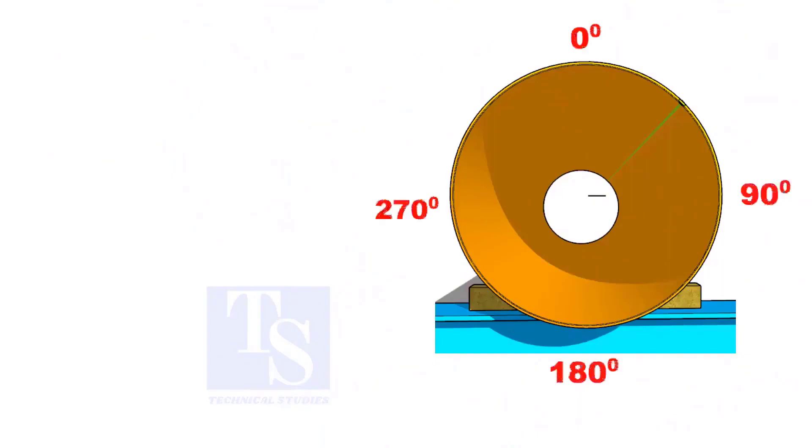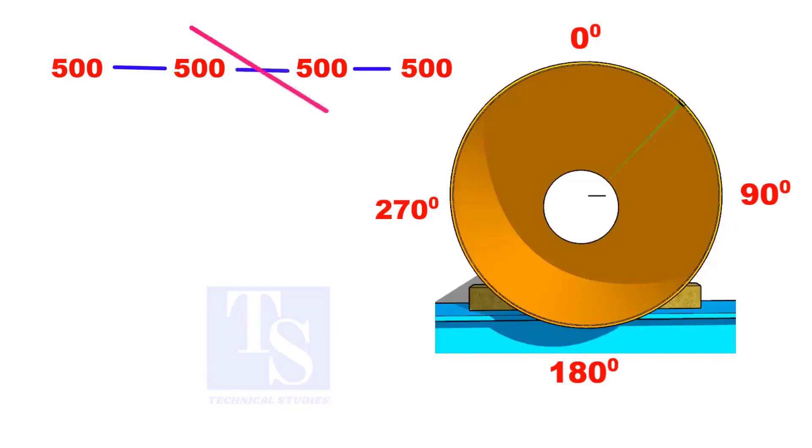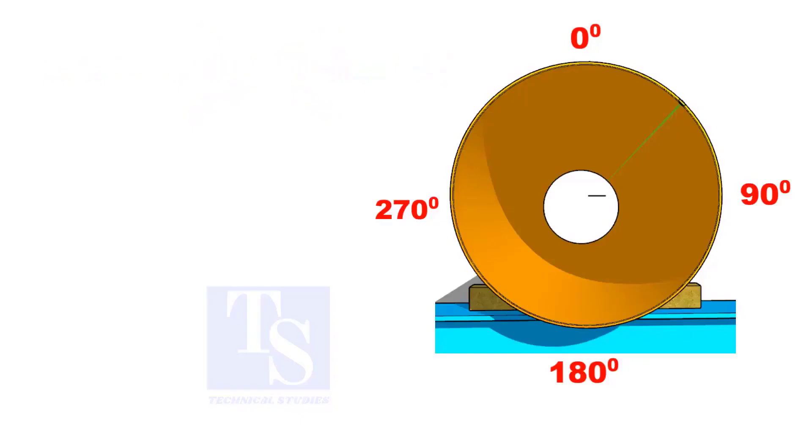Mark 500 millimeters each, starting from the center line, as 0, 90, 180, and 270. Do not mark 500 millimeters each individually. Instead, use the progressive method.